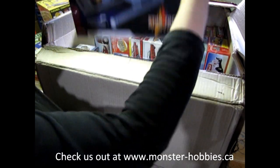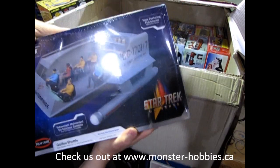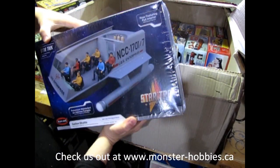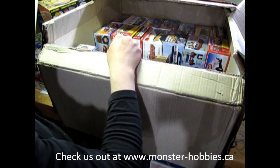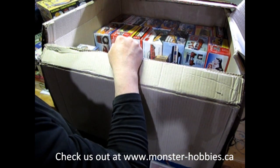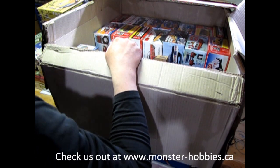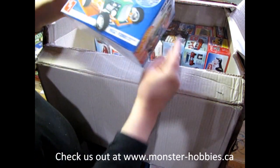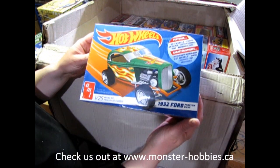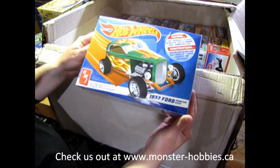As well as the Galaxy Taxi Kit from AMT. We have the Star Trek Shuttlecraft — this is the one with all the figures in it. Again, another really cool sci-fi kit. I'm running out of room! Okay, let's put that down here. We've got the Hot Wheels Phantom Ford Victoria.